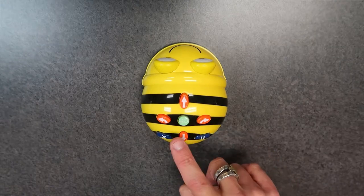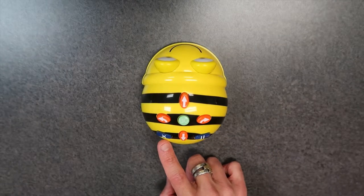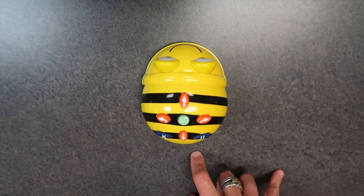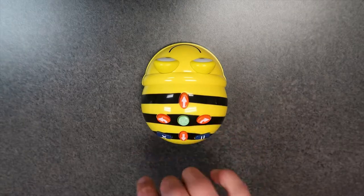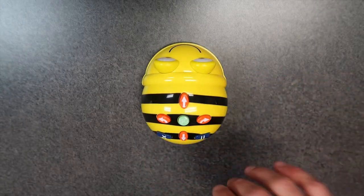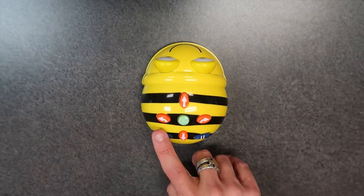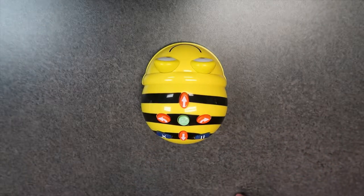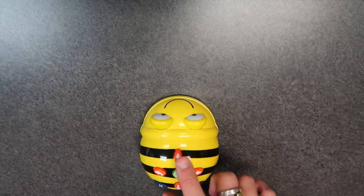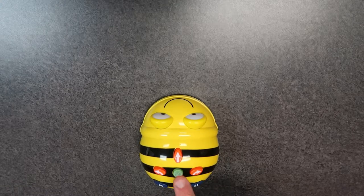On the top of the Bee-Bot you'll notice there are only a few buttons - you've got forward, backwards, turn left, turn right, and go. You've also got an X and a pause. The X button will clear out any of the coding you've added. If you continue to add buttons after you play with it, it's going to keep adding those on top of your previous coding, so if the kids are going to do a new path they need to reset the Bee-Bot first. For example, if I want to go forward and then turn, let's see what that does.